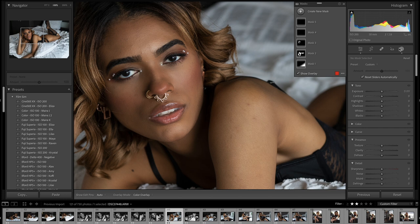Because it's using AI, it auto-detects the skin, the face, the eyes — everything that I had masked for. As you can see here as I toggle them on and off.